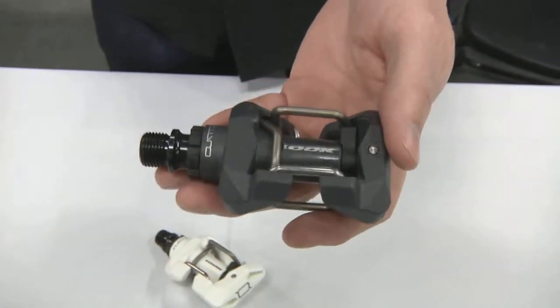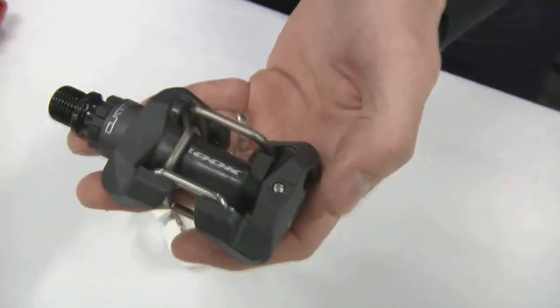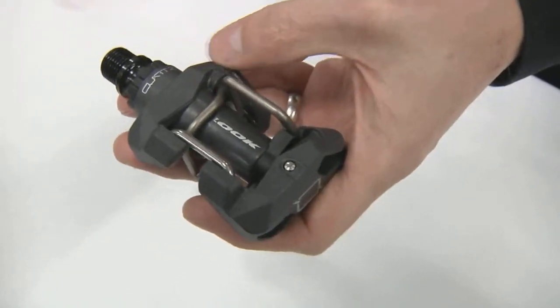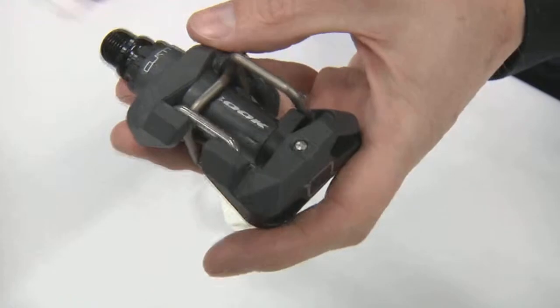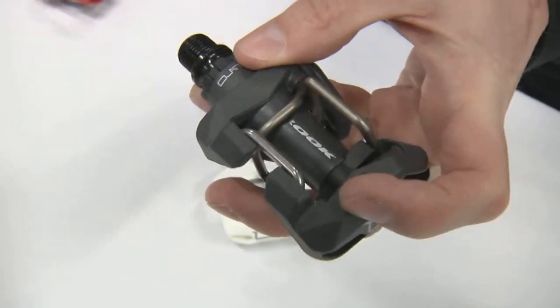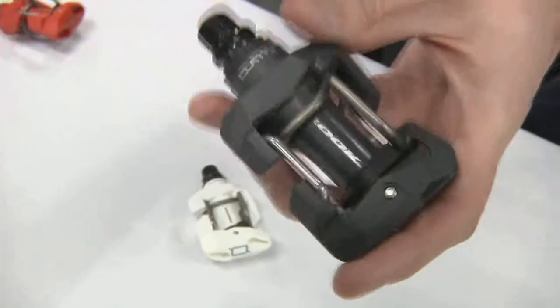It's a little different than some of the other mountain pedals out there. It still uses a two-bail design. However, the platform is really meant to be integrated with the fit and feel of the pedal, in that the lug of the shoe is designed to rest right on the platform to increase the stability of the design.